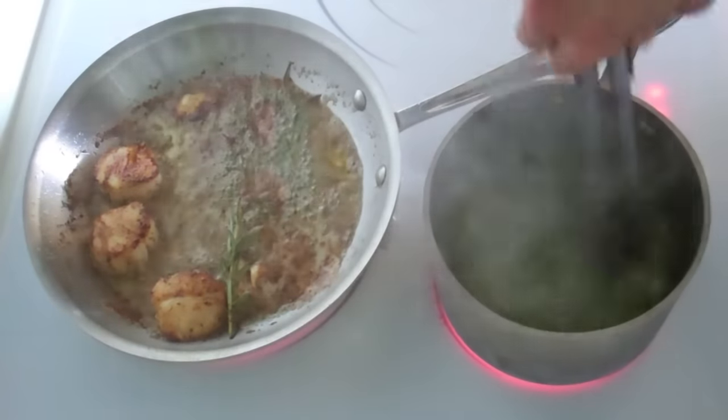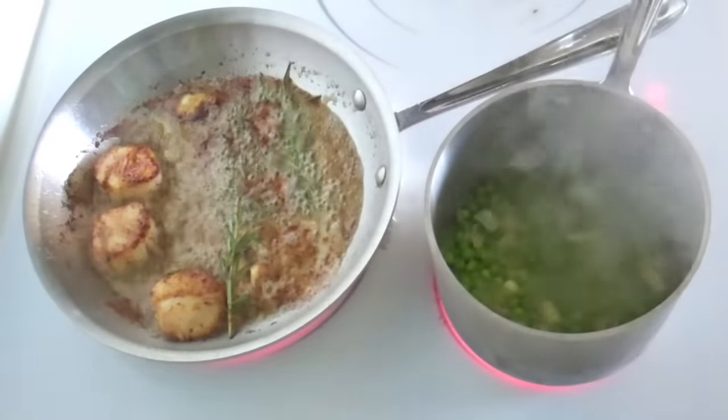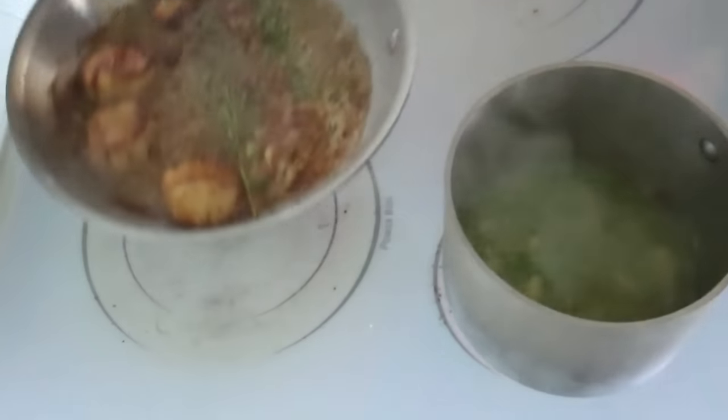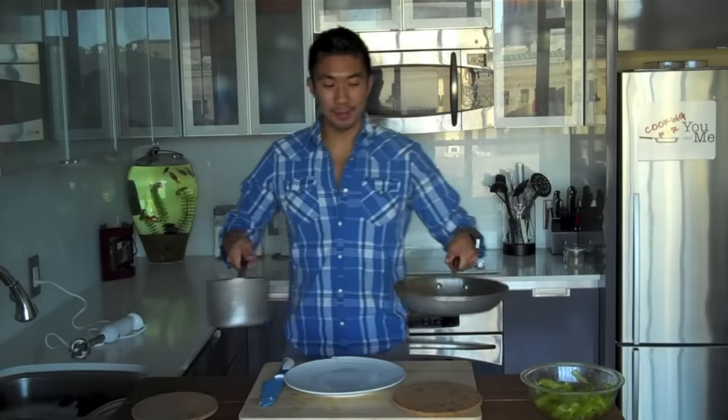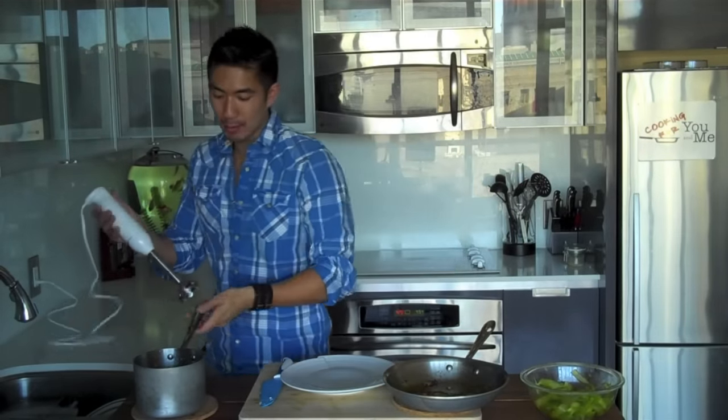Now I'm just going to give the pea mixture one last stir just as the scallops are finishing up. Alright, let's head back to the island to give the pea mixture a quick puree and put our scallop dish together. So I have my scallops and my pea puree here. I have one more thing to do with the pea puree — I'm going to give it a nice quick blend with my immersion blender.